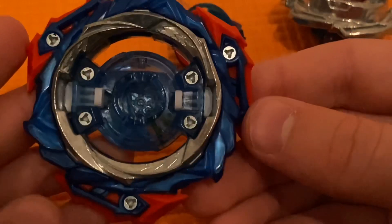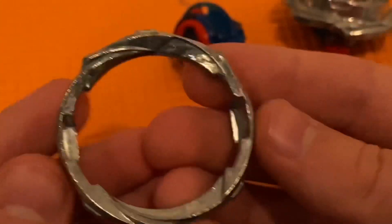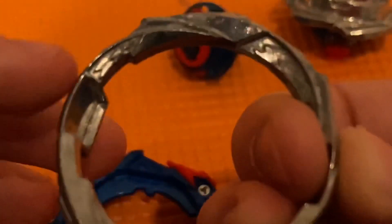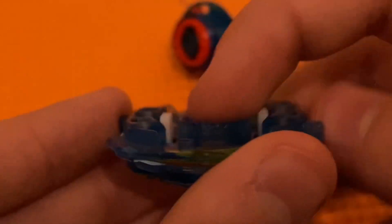On the bottom it has screws, which is crazy because most layers don't have screws now. And then the Nine armor — Nine looks pretty cool. The Nine armor is a reference to the Wing disc from the original Valkyrie because of these little wings. Valkyrie core — it looks pretty cool. And it has proper teeth too, so no bound gimmick unlike Savior.